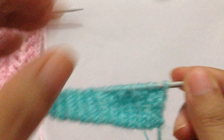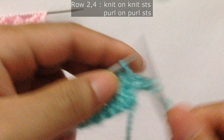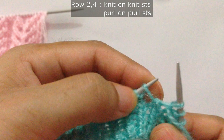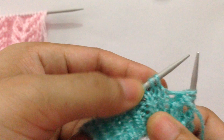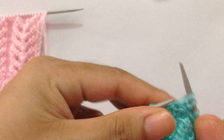For row two we're going to knit on knit stitches and purl on purl stitches. We have three knit stitches so we knit three. We have two purl stitches so we purl two. For a yarn over you always purl. Purl the yarn over, purl, purl, purl stitch, purl. Then we have three knit stitches so we knit three. We have two purl stitches so we purl two. For yarn over always purl.